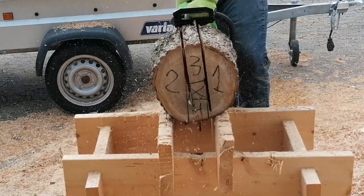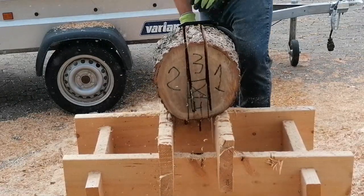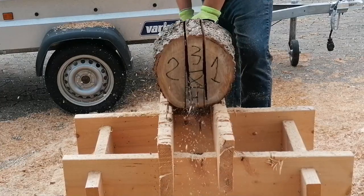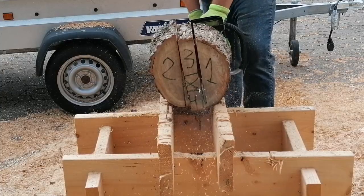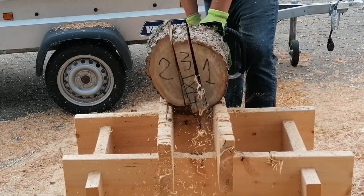As you can see, I made the cut on one side around 95% through. The reason I didn't cut all the way is because I need the stability of the whole log to do the second cut. Then you can see I do one cut all the way through and then take the other cut.